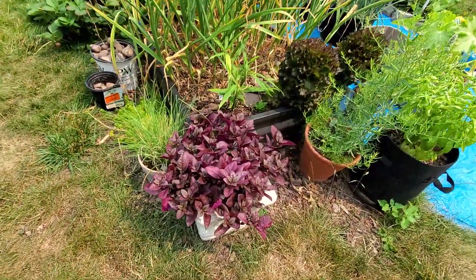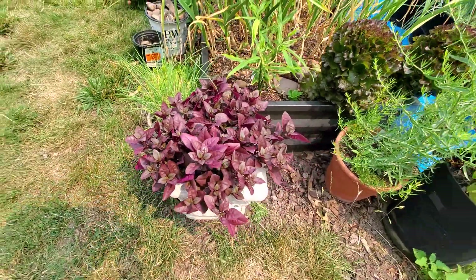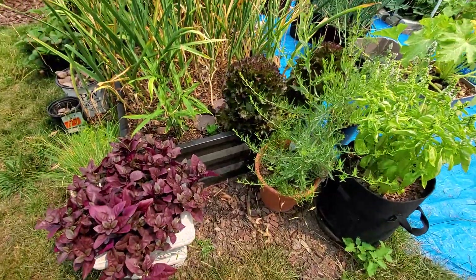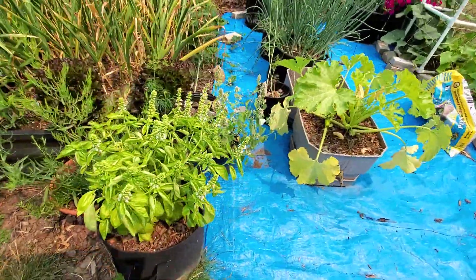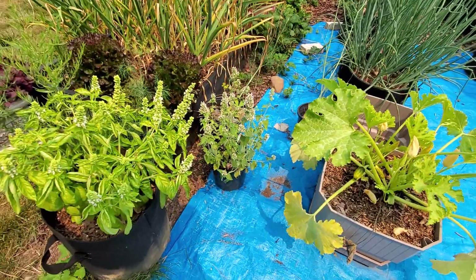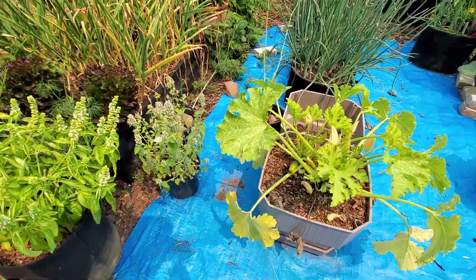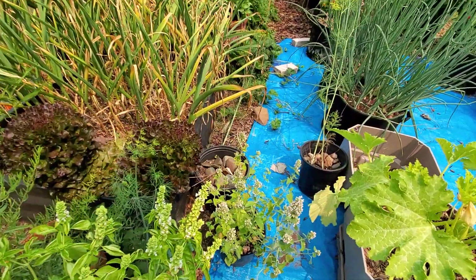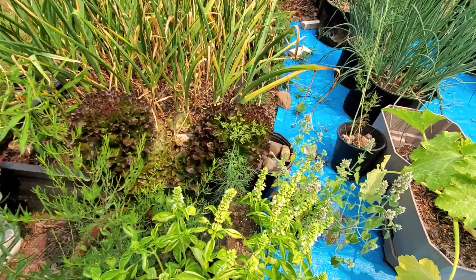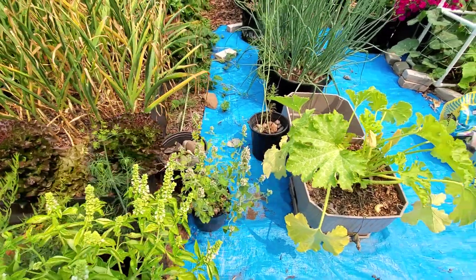This is a purple prince alternanthera — not veggies but just pretty — that I grow from seed. I've got tarragon and basil, and there's some catnip there. I harvest that for my friends but it's also supposedly a bug deterrent. And then I have dill coming up everywhere that just seeds itself from what I grow every year.